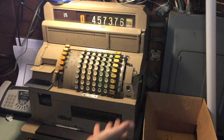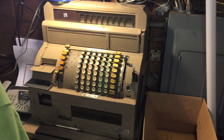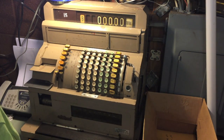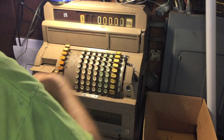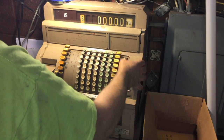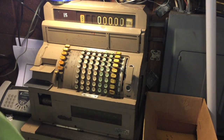By itself that doesn't mean that's what's in the register — it's just saying that's what this clerk rang up. You can do the same with another clerk: this clerk rang nothing up, which they shouldn't have. Simple — it just reads; it doesn't reset. You turn the key back, remove it, and go back to normal operation.